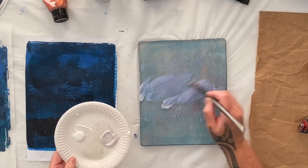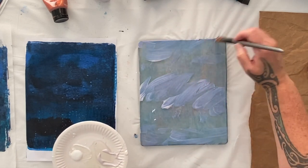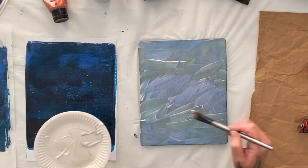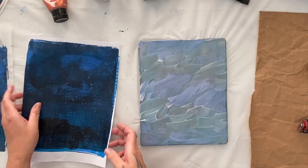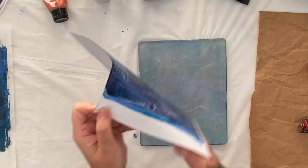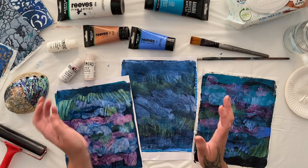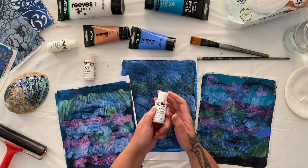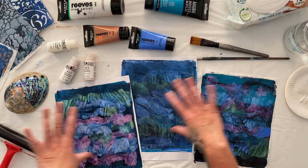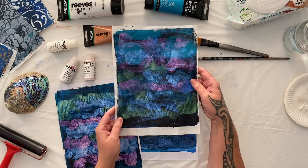I'm just so fascinated by these incredible colors. Look how cool that looks! This is the fluid interference that didn't do well with the stencil but did fabulous painted straight onto the jelly plate. In the raw state it's pretty uninteresting, but look how glorious that is!